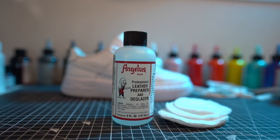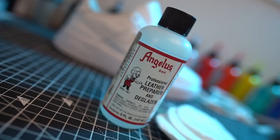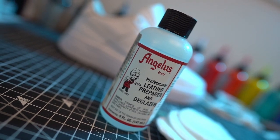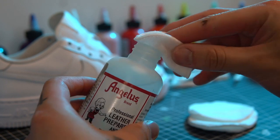Before you can go ahead and paint, you need to make sure the surface is prepared correctly to allow for the paint to bond. You can do this by using a deglazer to remove the existing finish. Nail polish remover works well also if you can't get hold of acetone. Use a cotton pad to prepare the leather for the paint.